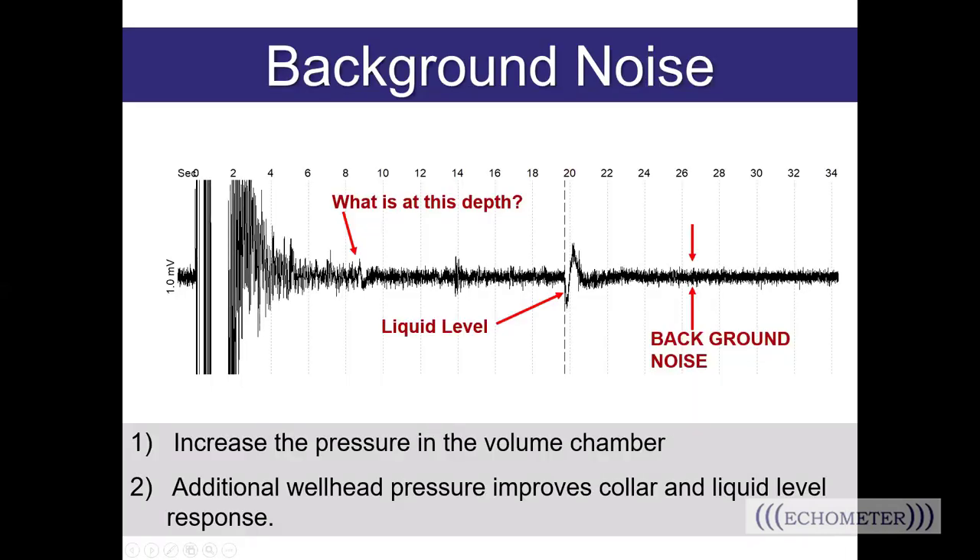Now let's talk about background noise. Once your equipment is hooked up and ready for a shot, you want to eliminate or at least minimize background noise on your shot trace. One way to see possible background noise before taking your shot is to look at the trace on the screen once you've opened the valve between the gun and the well. You can see the noise level going across the display before you press the take shot button. You can identify excessive downhole noise — if you have a really gassy well there's likely going to be a lot of noise. If it's significant, you'll see a message pop up from the software recommending a larger charge on the gas gun.